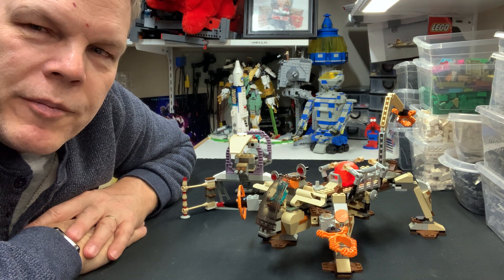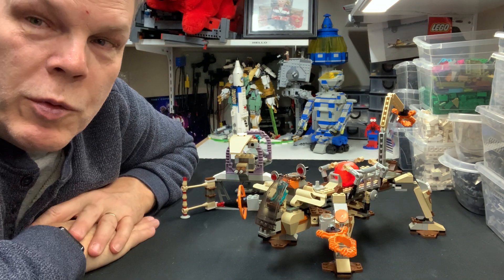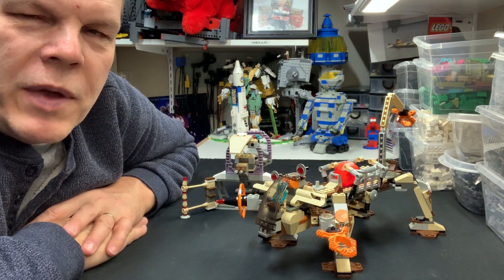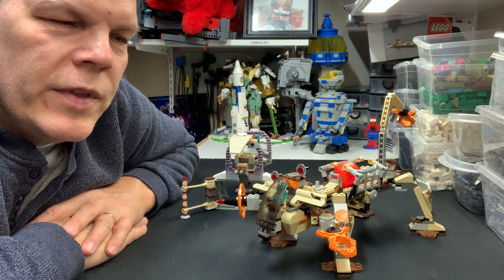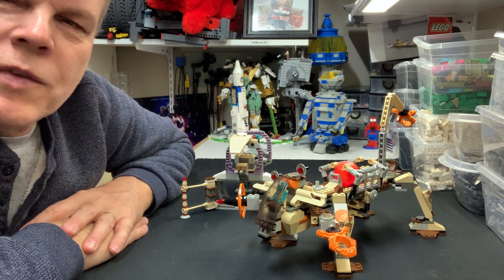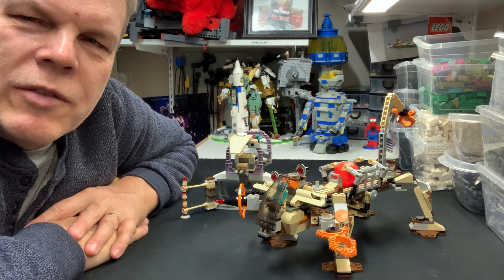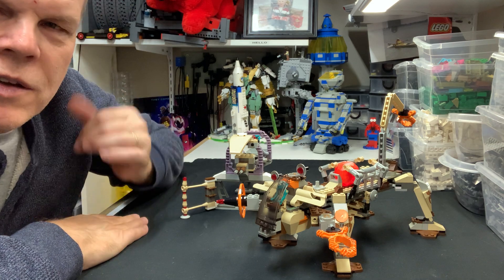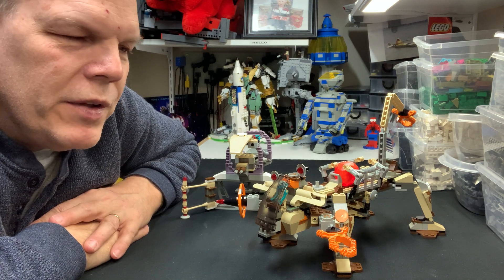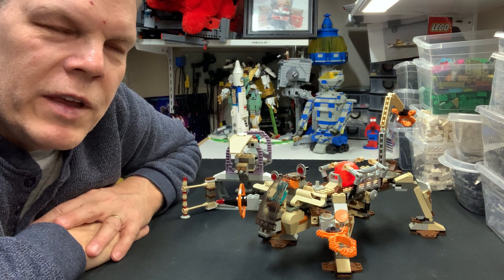Before I built them, all the pieces fit in this room. After you build them there's a lot of airspace, so they have to go into totes in the garage — there's no room in here when they're built in Ziplocs. I've got six or seven totes in the garage right now of built classic space and other sets. If I broke them all down they'd fit back into this room, yet this room doesn't look any emptier now than it did before I started this quest. I've built well over 100 sets and I see no change to this room at all.